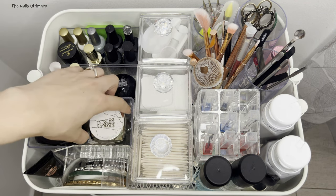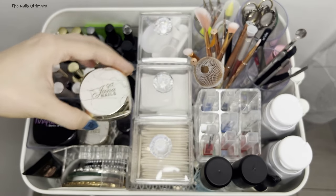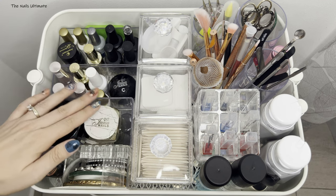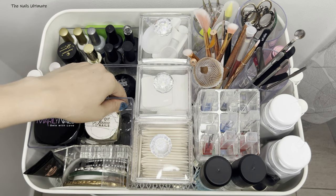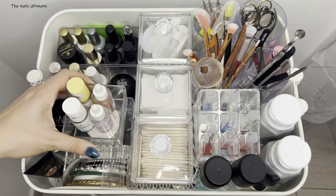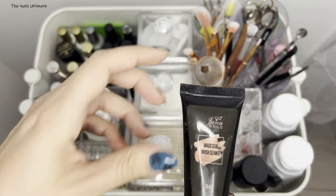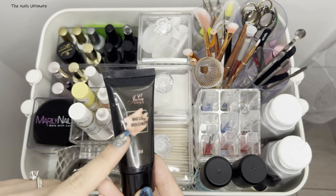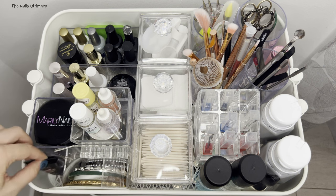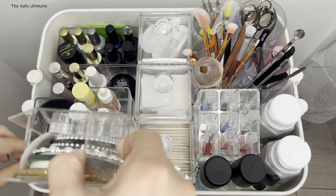I have some builder gels here — this is a clear one, and these are from my local brands. I don't use builder gels from AliExpress because they're usually not good quality. I also have some magic brush cleaner in here, which is great for cleaning brushes of gel and color.